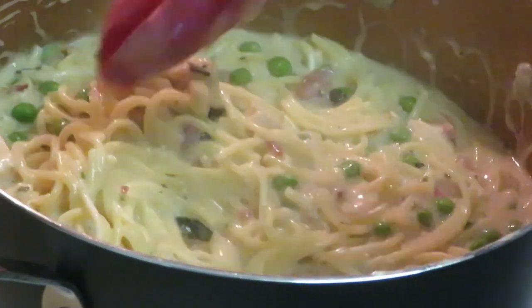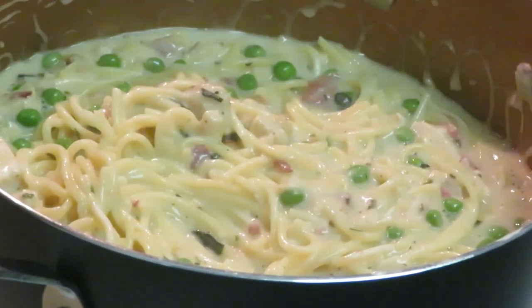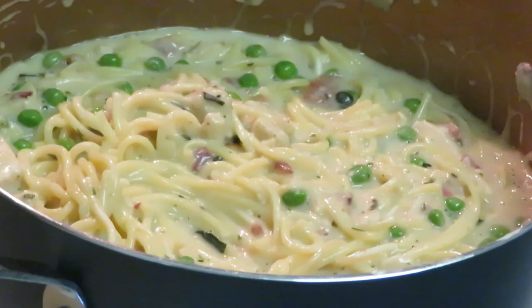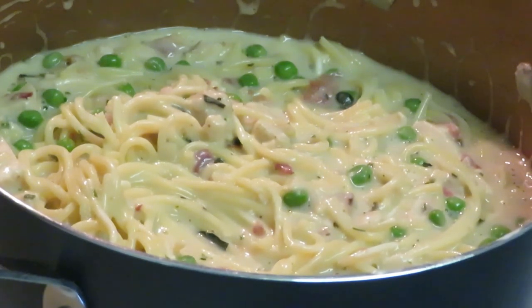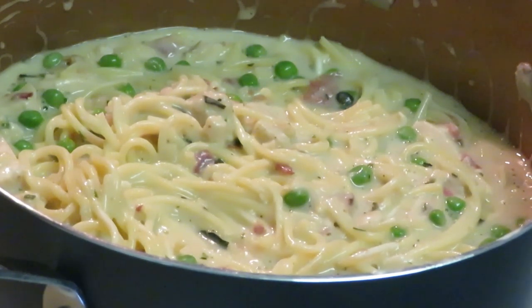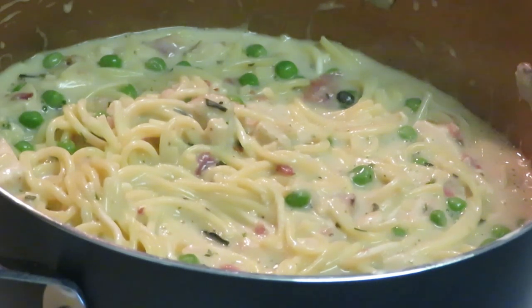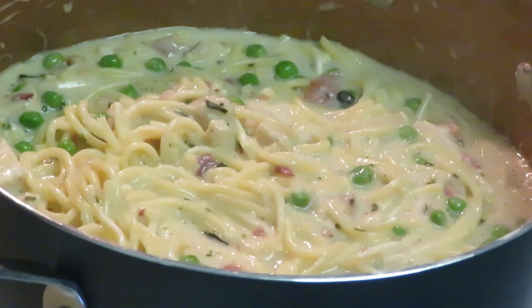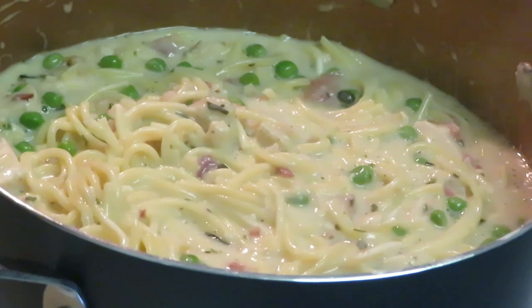It looks amazing — it really does. That chicken and bacon together with the alfredo sauce and the peas, it tastes so good. I don't know who created that combination but they were a genius. All right, the chicken carbonara is done — it's hot and bubbling. I'm gonna go ahead and get the garlic bread in the oven now.